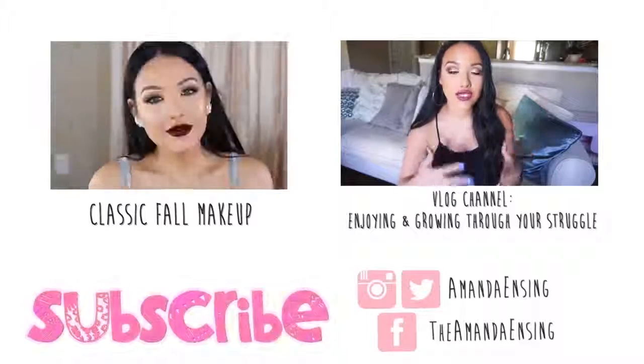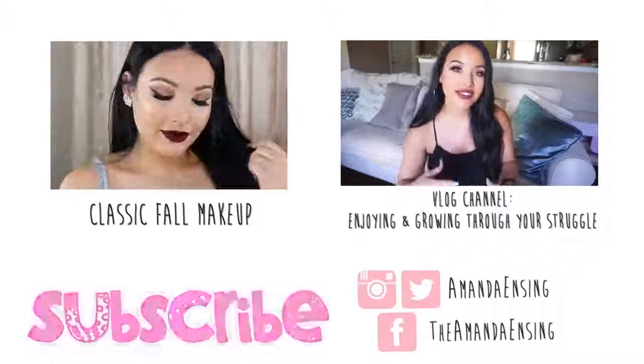So here's the finished look. I really hope you guys enjoyed it. Don't forget to let me know what you think down in the comments, as well as any requests for more fall looks. I love you so much. Thank you for watching and I'll see you in my next video. Bye!